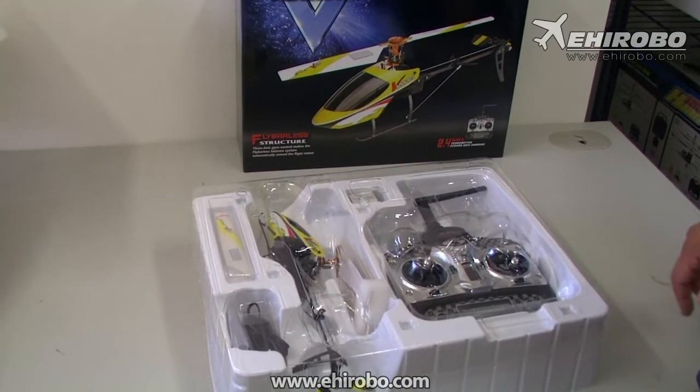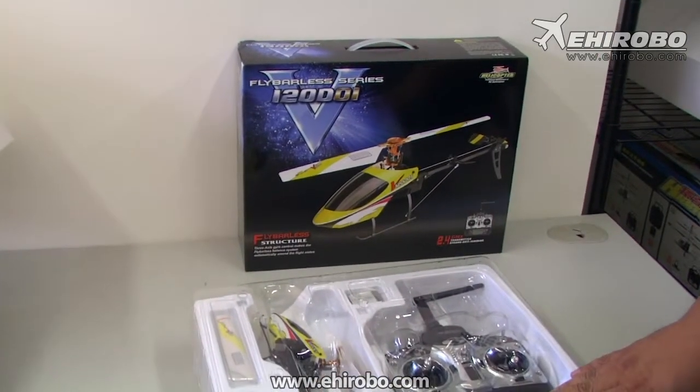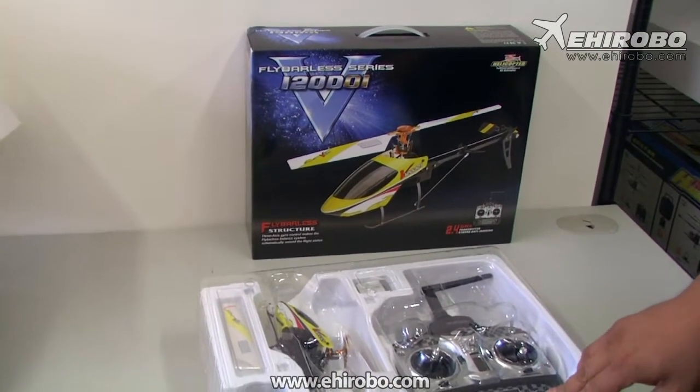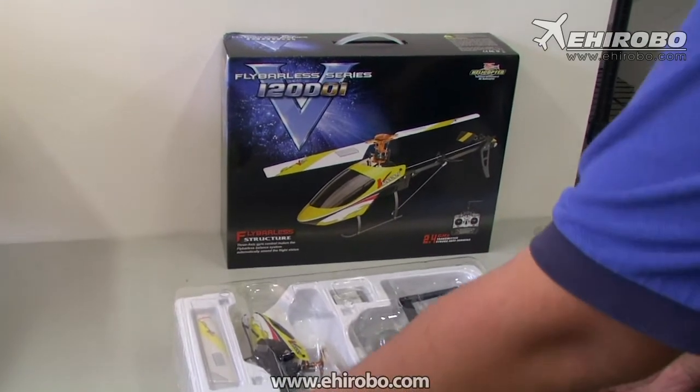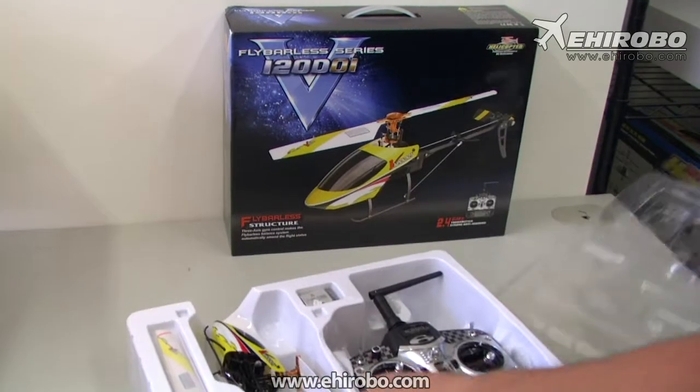Welcome to ehirobo.com. This is the new Wokara Flybalus series. This is the first one in the series and this one is called the V120D01. Don't ask me how they come up with the name — I have no idea to be honest with you.